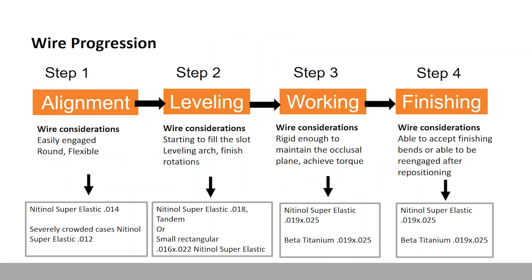Think about wire progression in steps. We're going to align and then level. Most of us were taught 'leveling and aligning,' but actually those are two different things. First, you have to align — and to align teeth in self-ligation, you want the smallest, most flexible wire you can possibly use. Often that's a superelastic NiTi 0.014. If someone is really rotated, perhaps a 0.012. If there is a lot of crowding but no room in the arch, don't engage that tooth — you can only move a tooth when there's space to put it in. With that initial wire, you may not be engaging every tooth. You may need to put some open coil to make space, then engage once space appears.